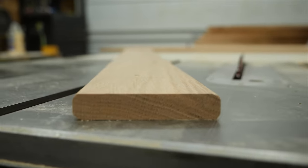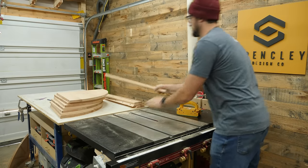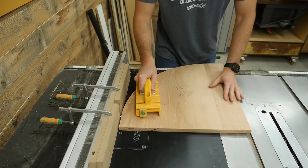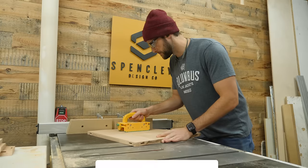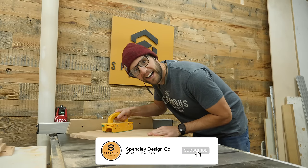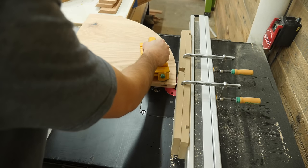You can already see what a difference the edge profile makes in the look of each individual part. With all the side supports rounded over, I'll also round over the front curved edge of each shelf. And after a little bit of goofing off, it's time for the stressful part — the glue up.